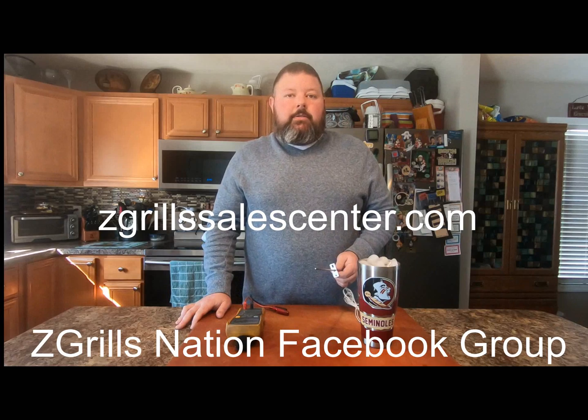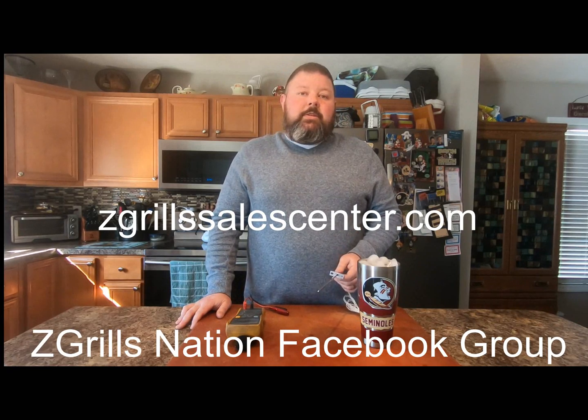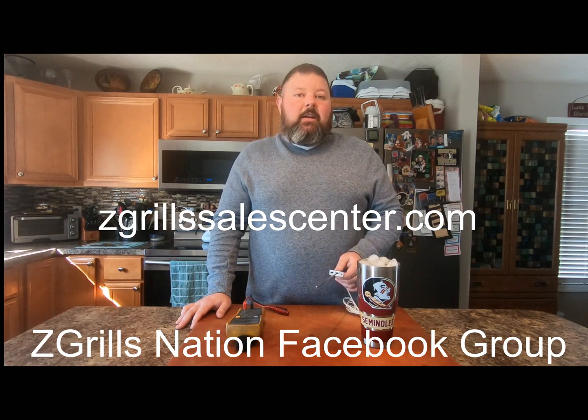If you don't have a Z-Grills pellet grill, head on over to ZGrillsSalesCenter.com and order your Z-Grills today.